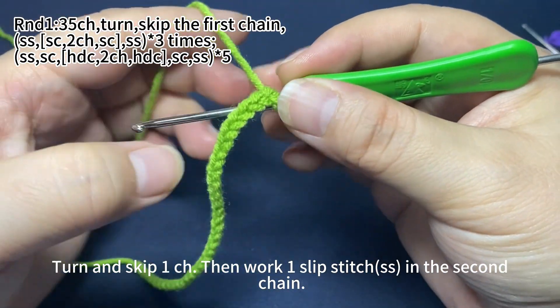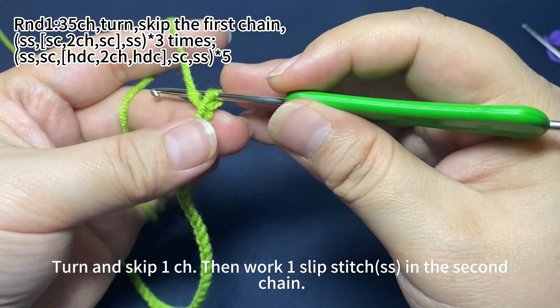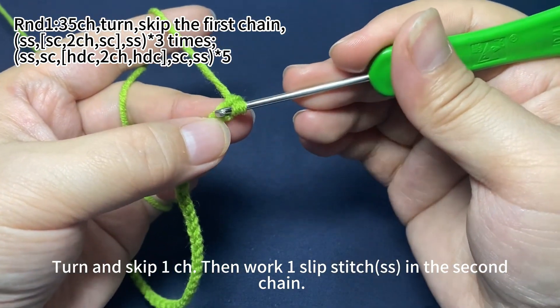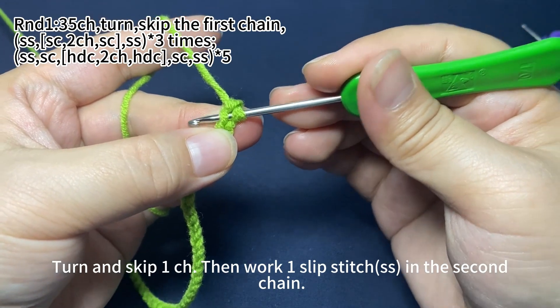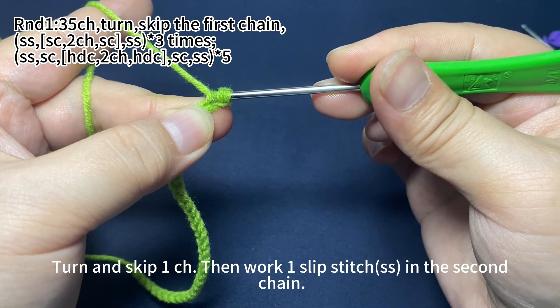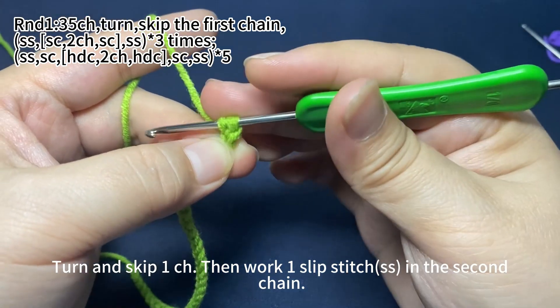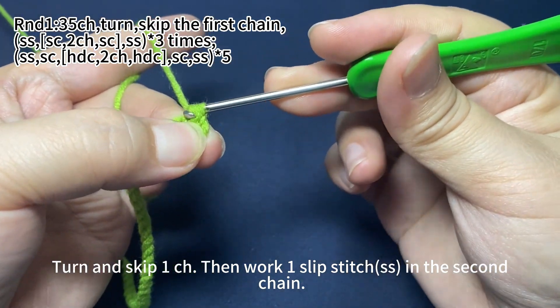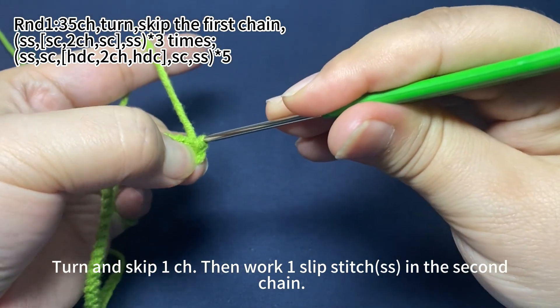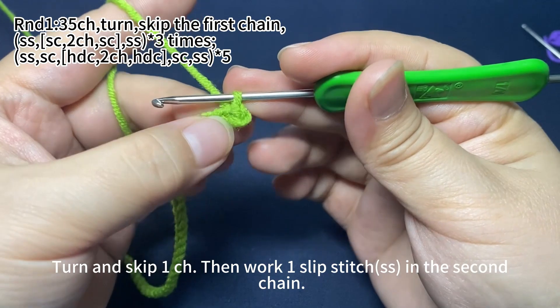Turn and skip the first chain stitch, then work one slip stitch in the second chain. Insert hook through the back loop of the second chain, hook the yarn and pull up the whole loop through the stitch. Then pull the first loop on hook through the second one. That's one slip stitch.